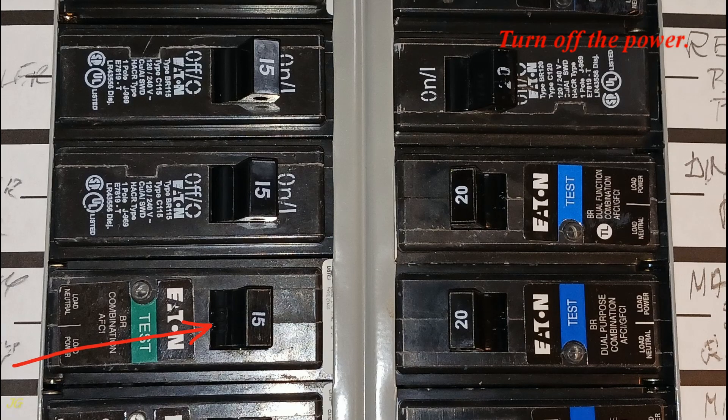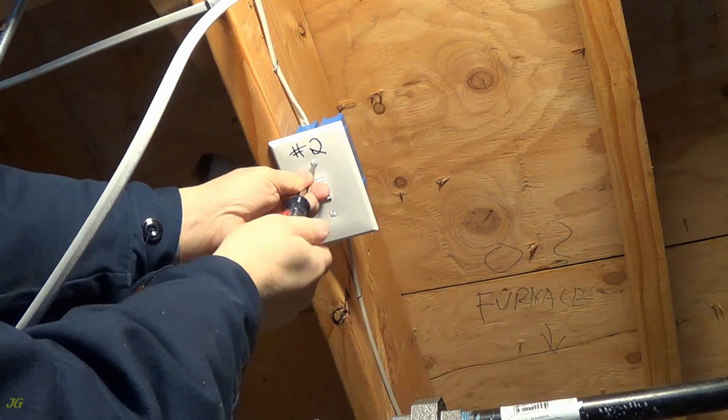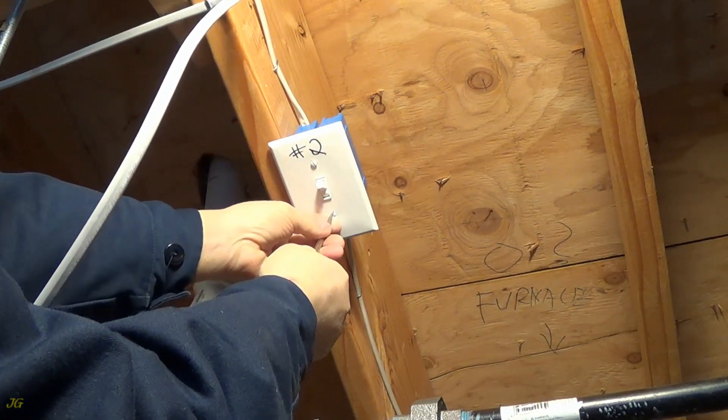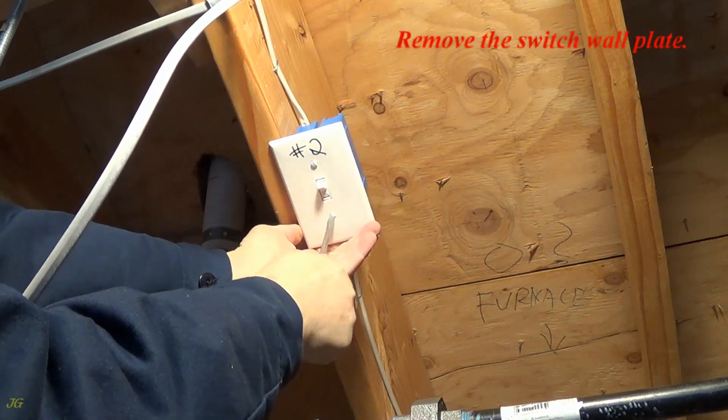Turn off the power. Remove the switch wall plate.